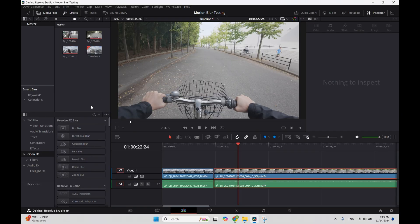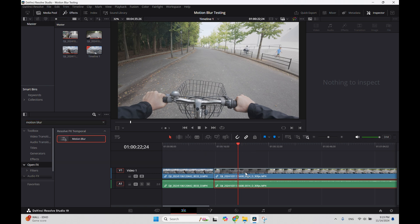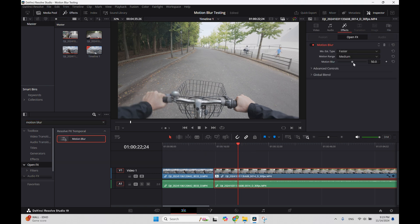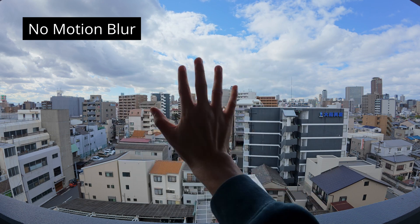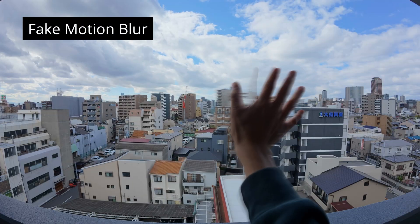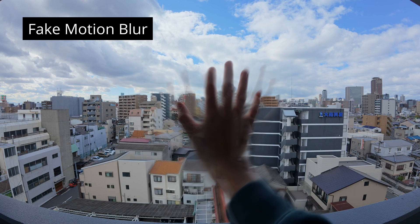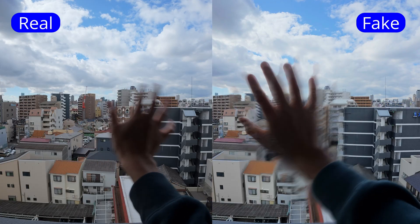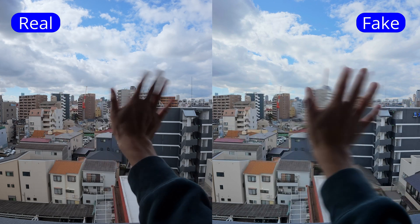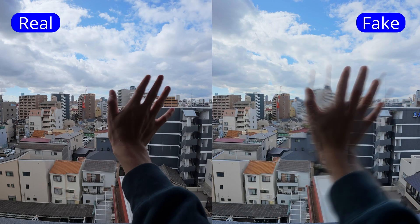To test this alternative approach, I pulled some footage shot with a high shutter speed where each frame was sharp and free from motion blur. I then applied DaVinci Resolve's built-in motion blur effect. First up was the classic hand waving test. The effect clearly added motion blur, and while individual frames looked a bit odd when frozen, the motion appeared fairly natural when played in real time. However, unlike genuine motion blur, this effect also caused distortion in the areas surrounding the moving hand, which isn't ideal.